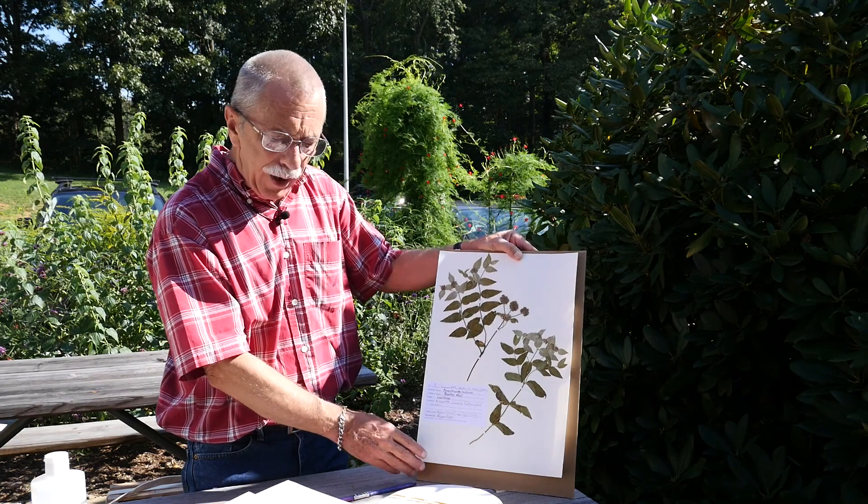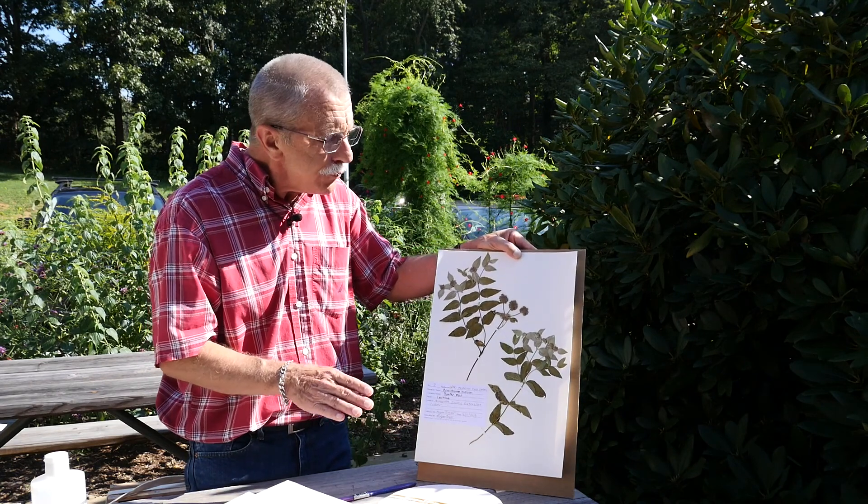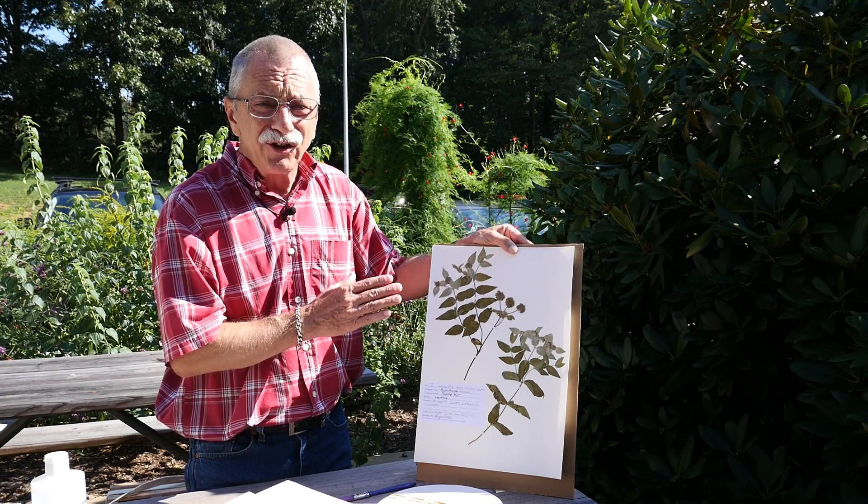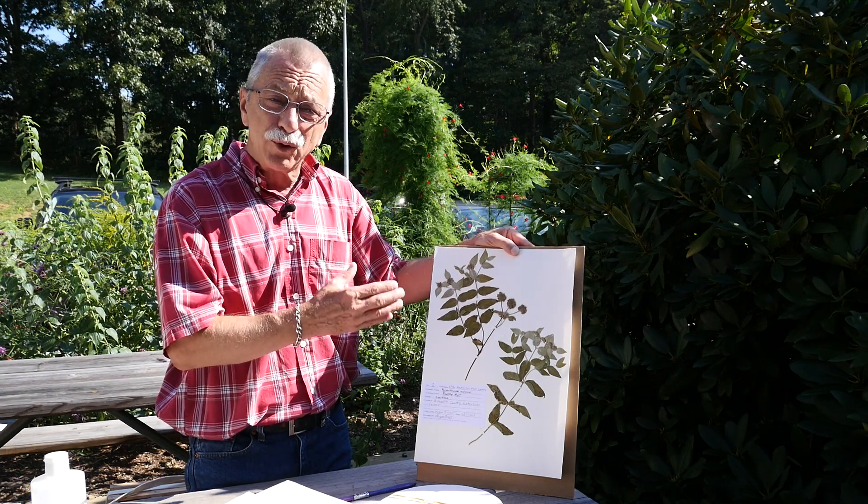Once you have your dried specimen, you're going to make a voucher with it, and there are certain supplies you're going to need. Not just any supplies work for long-term storage — say years and years of your plant voucher.